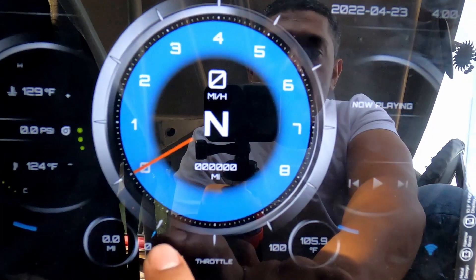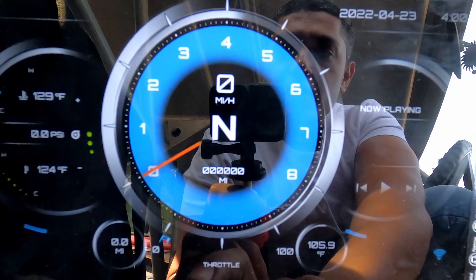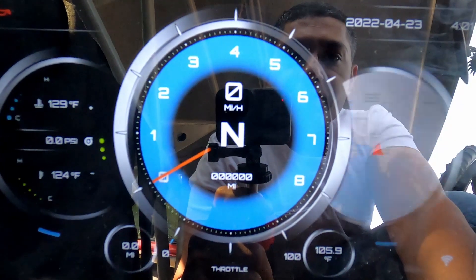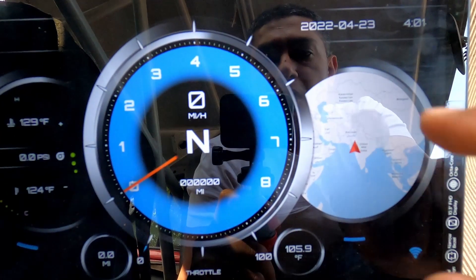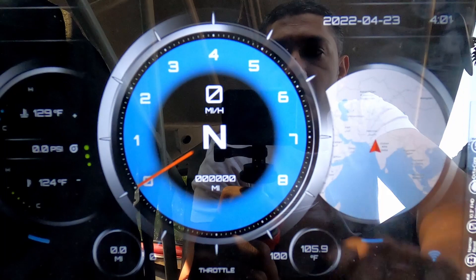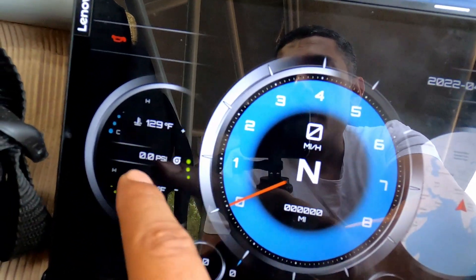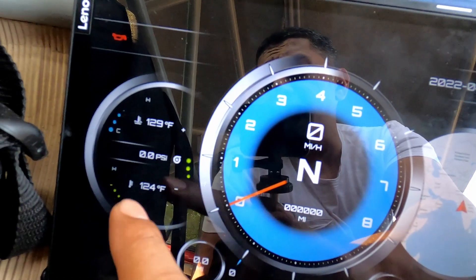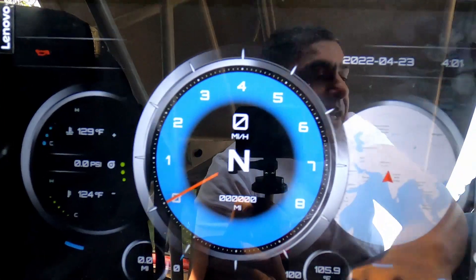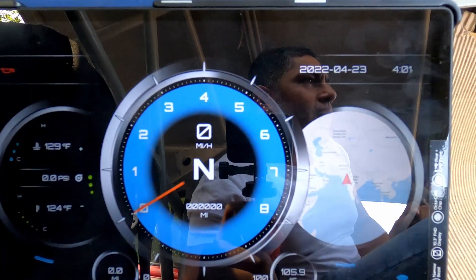So right now this is my throttle reading, and you can see it shows what the throttle is like. You can also change it — you can have your GPS if you've gone somewhere, the GPS will help you. We also have different data like temperature, etc.